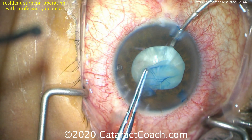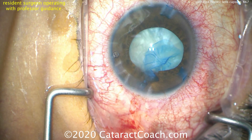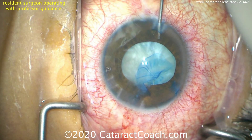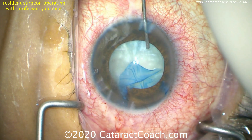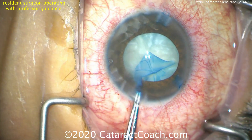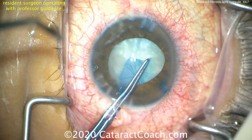Watch carefully making sure it doesn't run out — it has a tendency to, so we have to stop and put in more viscoelastic. Change the force vector in how we're pulling it. There's the edge — it has not run out to the zonules yet, so we're safe. We can grab that and bring it in, and again our goal is to encompass as much of this wrinkled anterior lens capsule as we can within the rhexis.